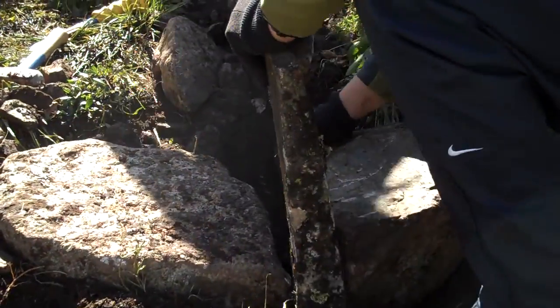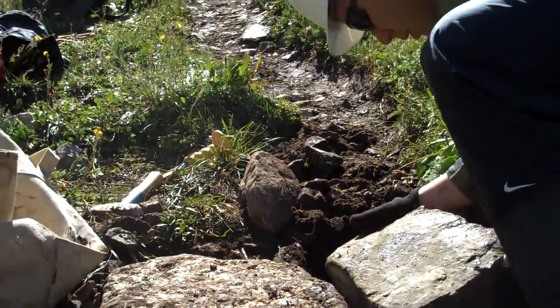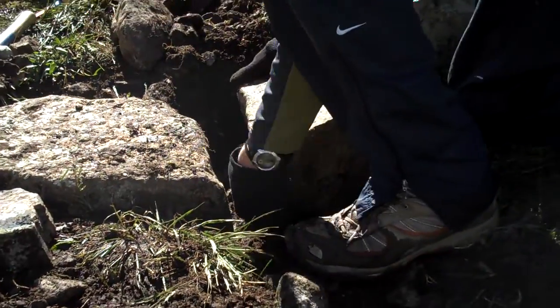At certain points of this trail, the hikers decide to go to the left of the trail because it was getting too deep or there was too much water in the way.